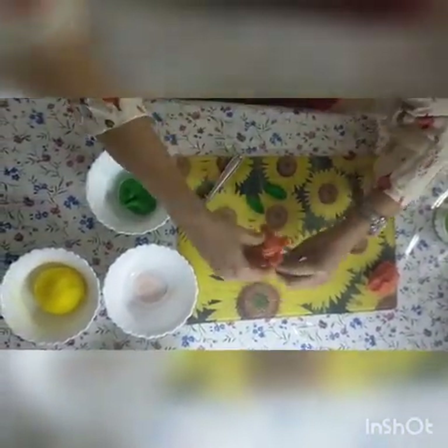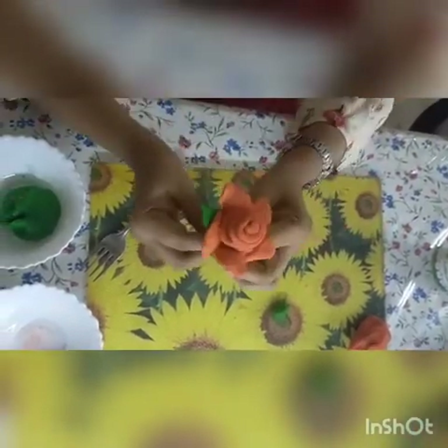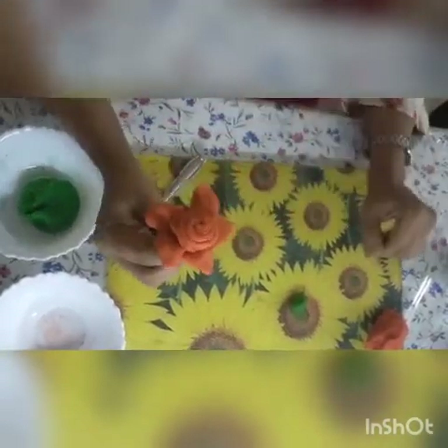Now take the flower you have made and attach the leaves. This is how the flower looks like. Similarly you can make different objects with this play dough. I hope you all enjoyed this session. Children, I think you will do this activity with your parents. Thank you everybody — stay home, stay safe.